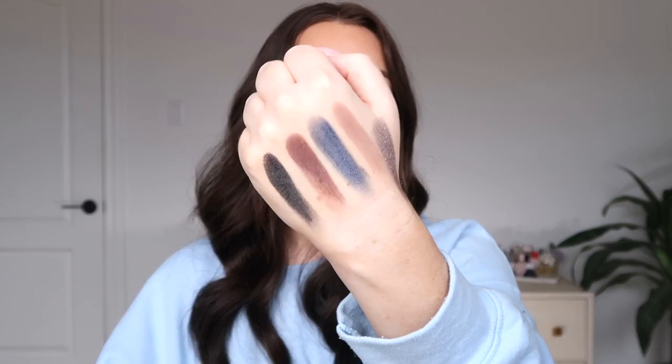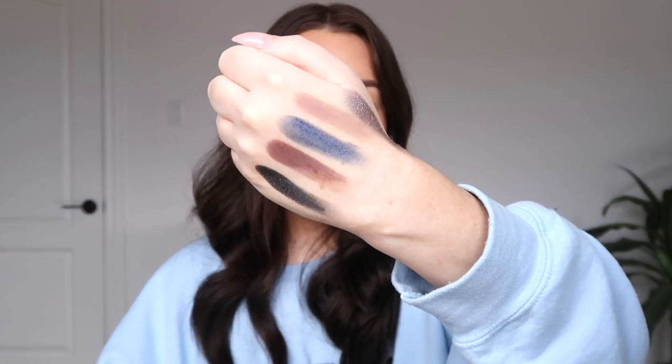The skin-tone shade kind of blends into my skin but will be a nice base to wash over the lid before blending out the other shadows. The taupe shade is going to be a favorite and I can't wait to dive into the silver. I've also been really loving the Baby Doll palette from my first video — it has a nice arrangement of neutral everyday tones and a great formula.